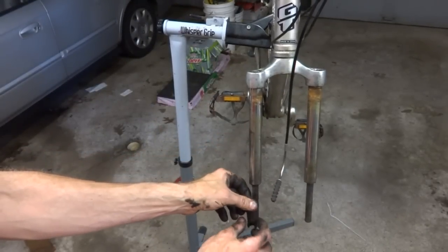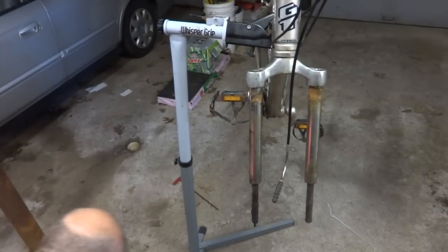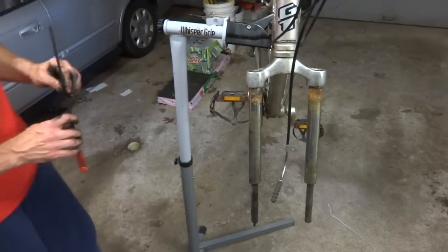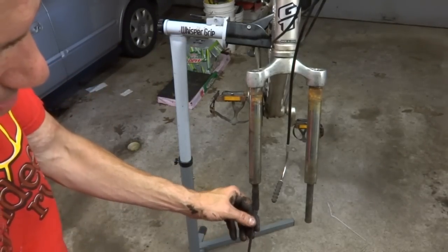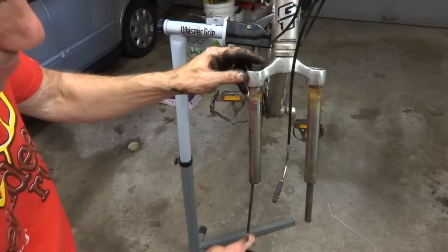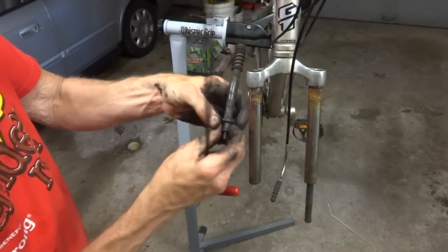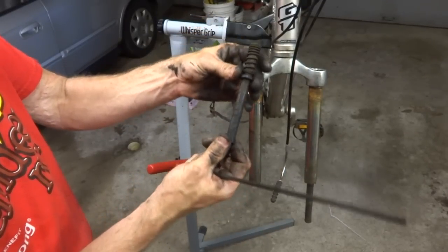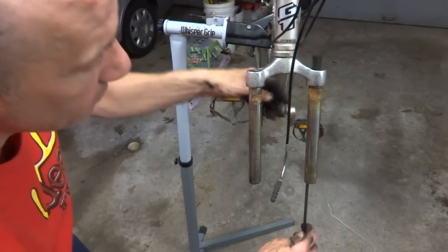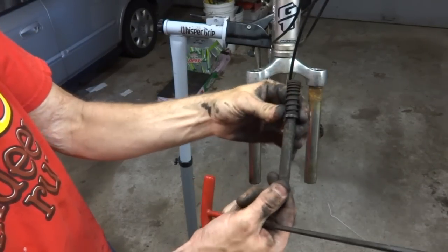I managed to get this part off the bottom just by kind of twisting it around. Now I want to get these little parts up through the tubes here — it feels like there's some springs above these. There's still a little screw down in here, so I'll push these up. It looks like there's a spring and a little rubber washer here on each side.